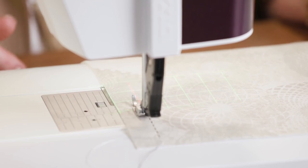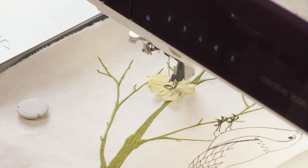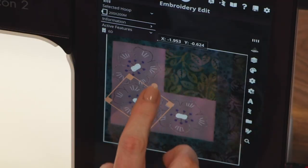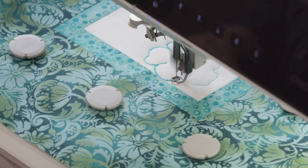She used the projector grid for sashiko stitching and the new camera function for exact placement of some dimensional elements. I was also thrilled to show off all the different ways that you can use the Image Stitch app. I even got to pull in some designs from My Sew Net, which is a huge resource for designs.